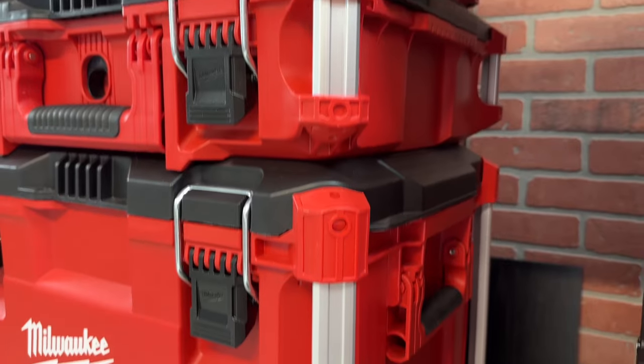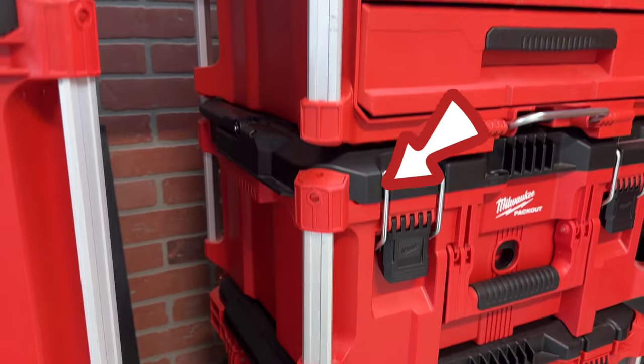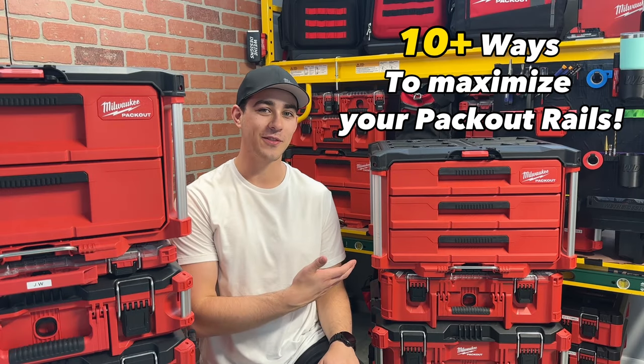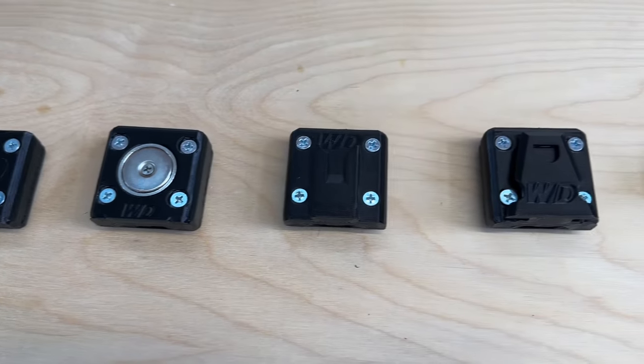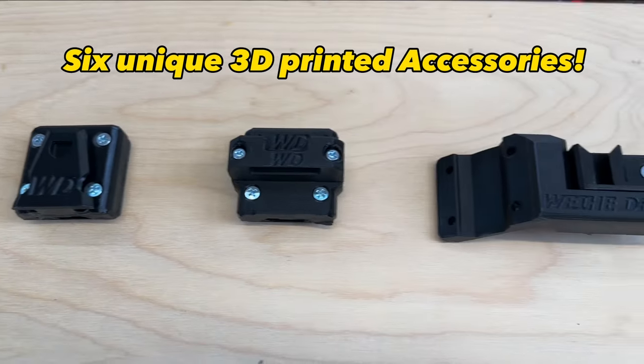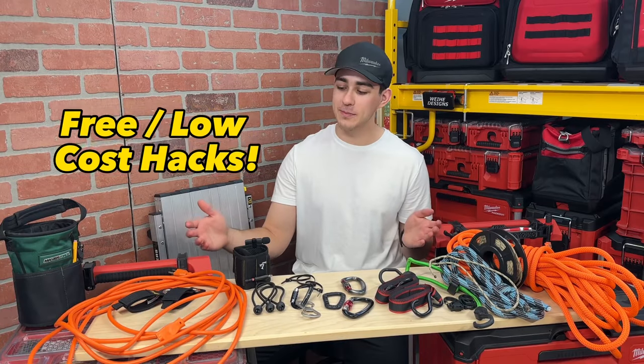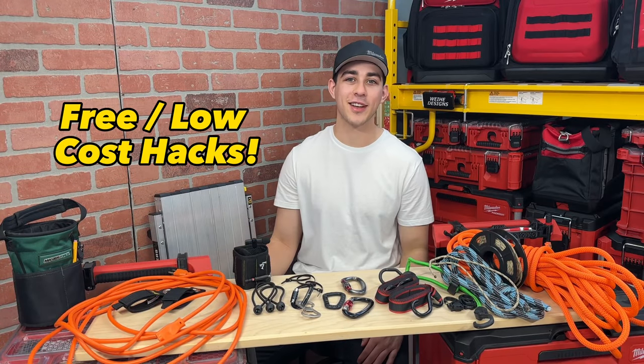One of the most recognizable elements of the Packout system are these aluminum corner rails, yet they are often underutilized. Today I'm going to show you more than 10 different ways to make the most out of this overlooked feature. I'll be sharing six unique solutions I've designed to clamp onto the rails and make them more versatile, but first I have a few simple hacks that will increase the functionality of the rails.